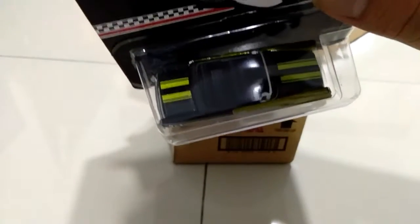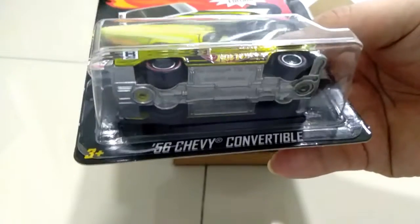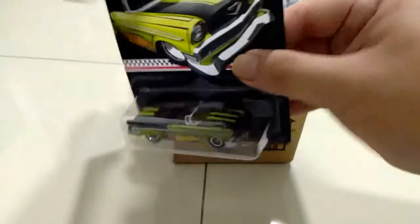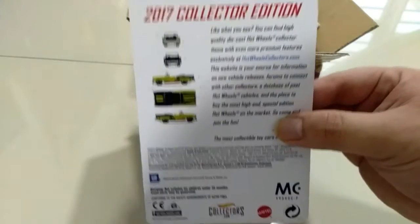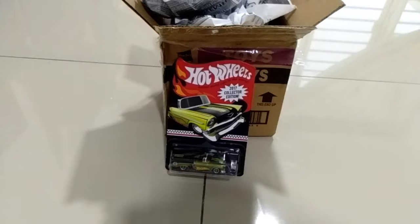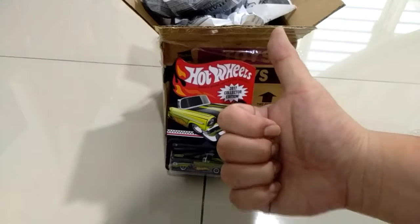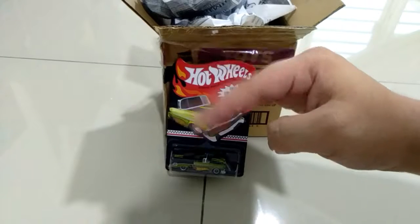I had a good deal with this seller and it's a deal that I had to purchase. Look at that — real riders tires, rubber tires, and the whole body is made of metal. Thanks for watching guys, do click like and subscribe. See you later, bye, have a nice day!